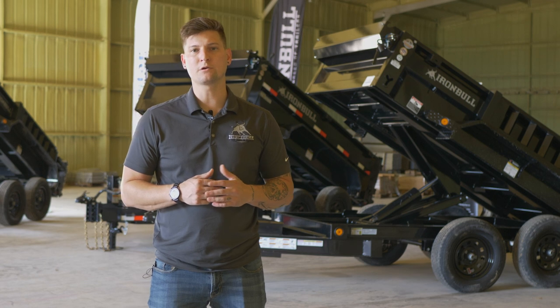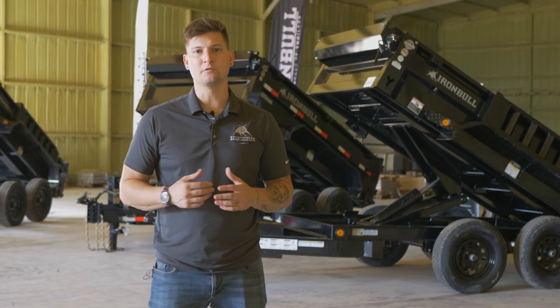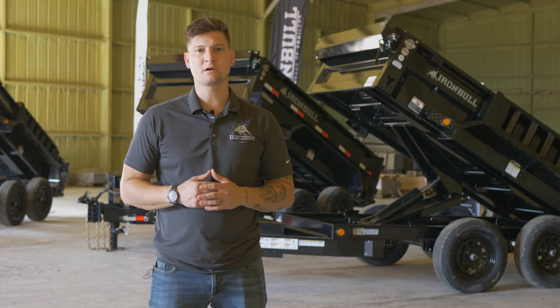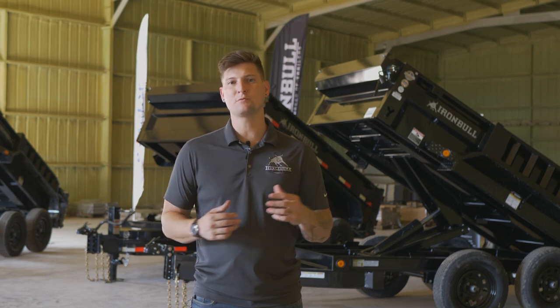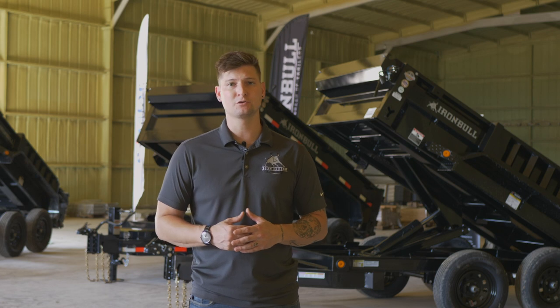If you'd like to learn more, be sure and visit our website at NorthStarCompany.com or you can visit your local Iron Bull dealer. Don't know if there's a dealer near you? You can search for one on our website under the dealer locator tool, or leave us a comment down below and we'll help you find one. If you'd like some free gear, head on over to our website and give us a 5 star review on our testimonial page and we'll give you a shirt or a hat of your choice.